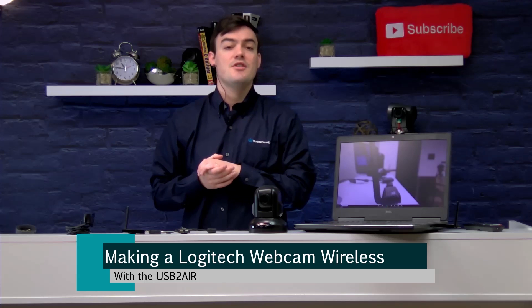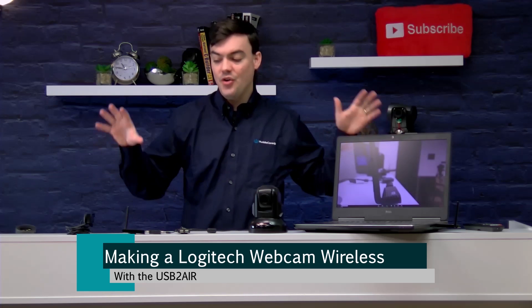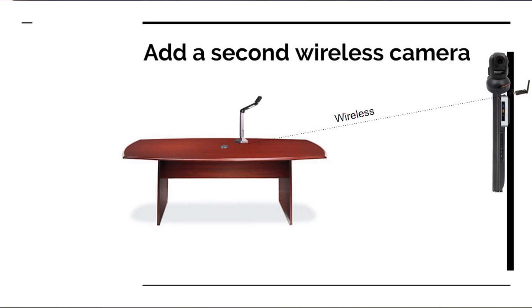The first 100 units are going out to early adopters of technology on Kickstarter, and then the product will be shipping in May with retail stores and all the Huddlecam HD partners. So this is how you can create a wireless webcam. I also wanted to look at adding a secondary webcam to your system.